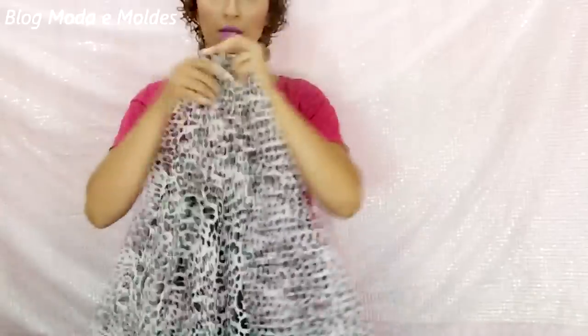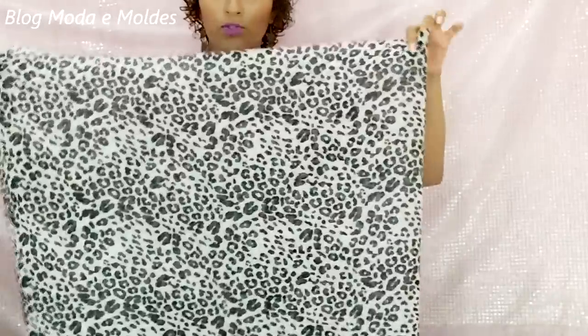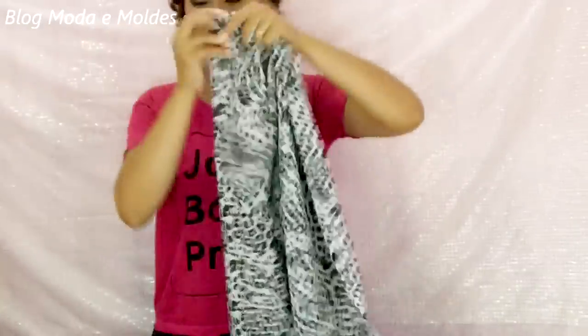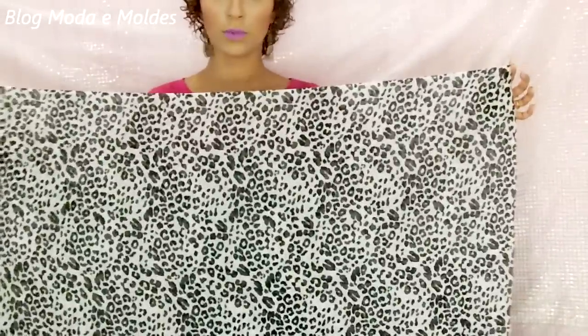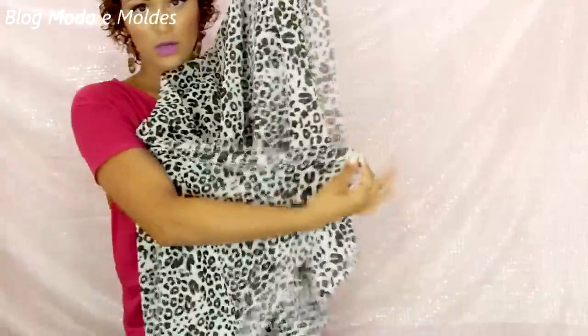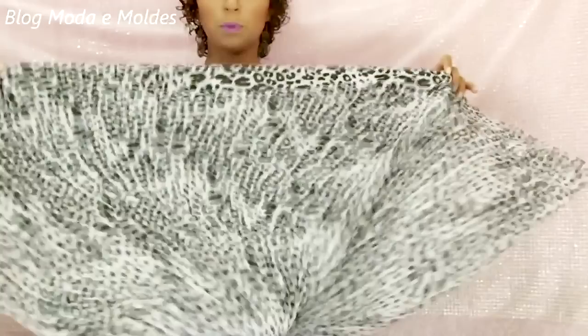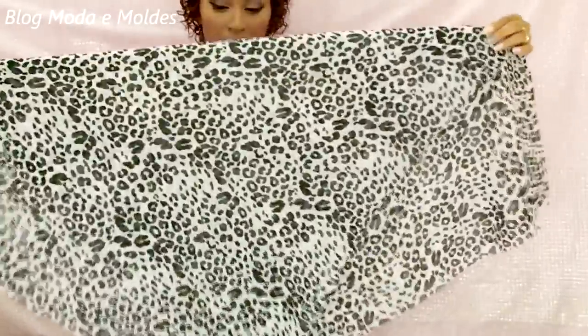Pra começar, o tecido tá aqui ao comprimento. Eu vou dobrar ele — avesso com avesso — pra poder os dois lados ficarem pelo direito. Então, tá dobrado ao meio no sentido do comprimento, direito aqui e aqui. Agora o que eu vou fazer é unir essas duas pontas na diagonal. E aí eu fiz, olha, mais ou menos um triângulo. Então primeiro eu dobrei no sentido do comprimento e depois uni as duas pontas na diagonal.